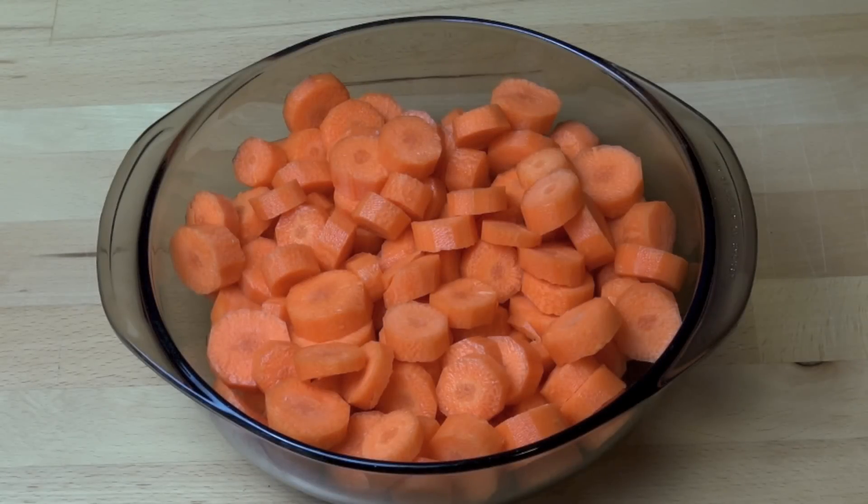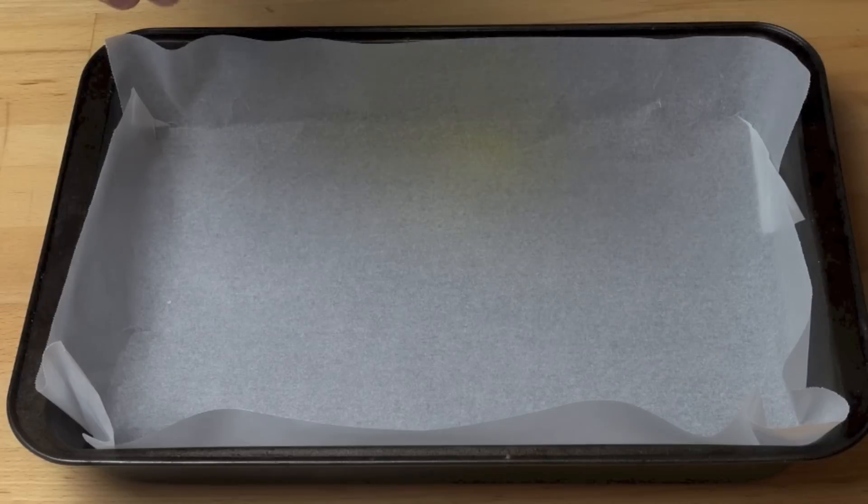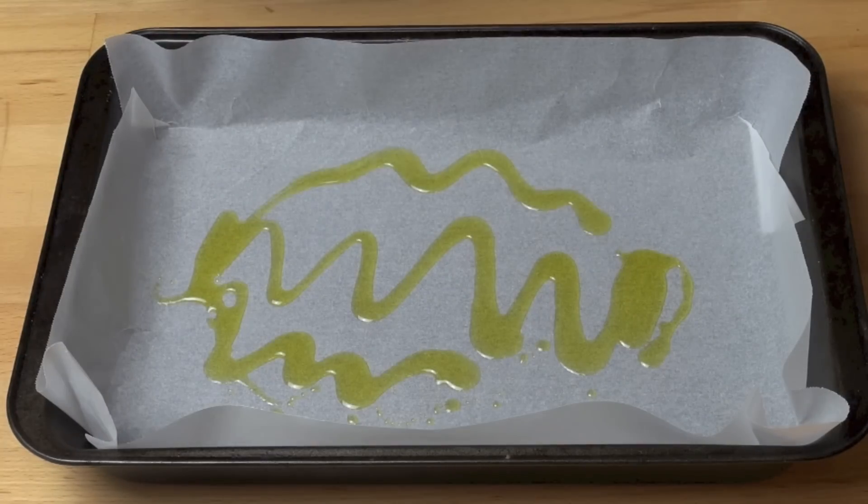First things first, we need a kilogram of carrots and all I've done is peeled and chopped them. Next I have a large roasting tin which I have just lined with some non-stick baking paper. This has one function and one function alone — it makes it easier to clean up. So first I'm just going to put a little bit of olive oil on the bottom, then toss our carrots in.